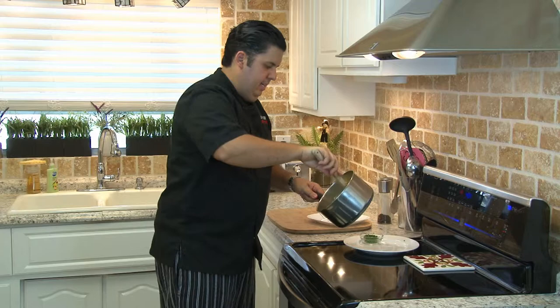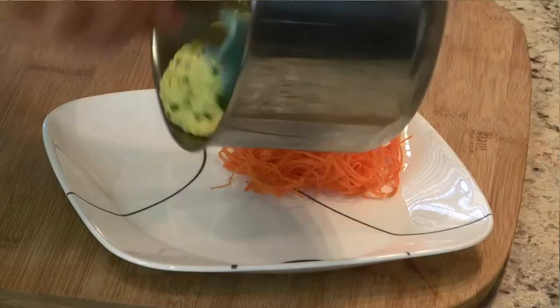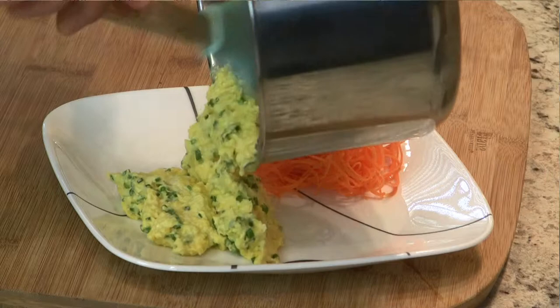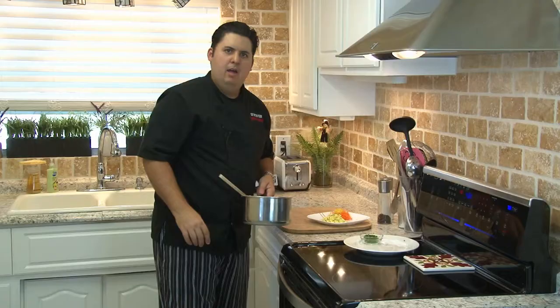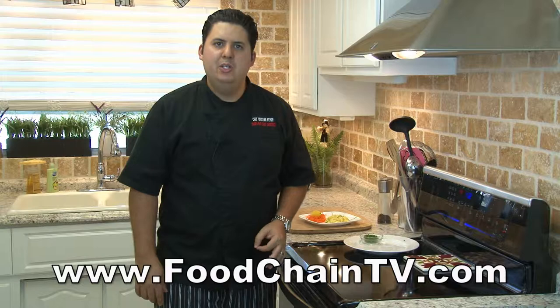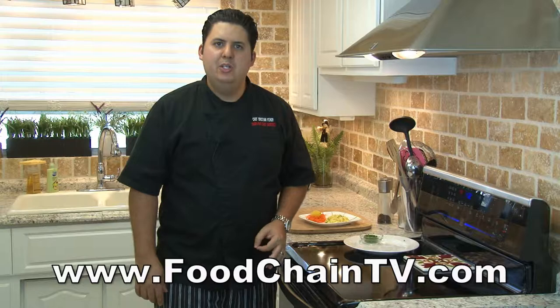Here we go — ready to serve. Look at this: nice, velvety smooth, creamy, delicious, buttery, blue-crabby eggs. Perfect breakfast, super easy to make, and I guarantee you these are the best eggs you will ever have. For more videos, recipes, blog articles, and fun food-related things, please visit foodchaintv.com. And remember, if you're watching this on YouTube, subscribe to my videos — your subscriptions help me make more videos. Until next time, see you later.